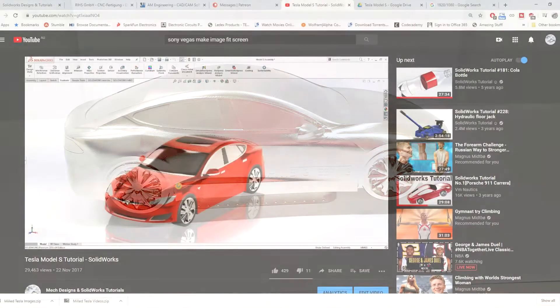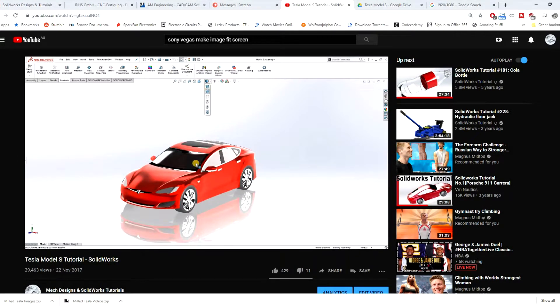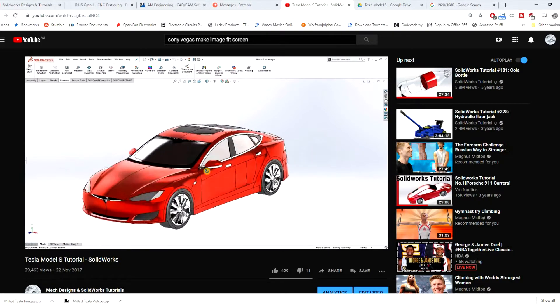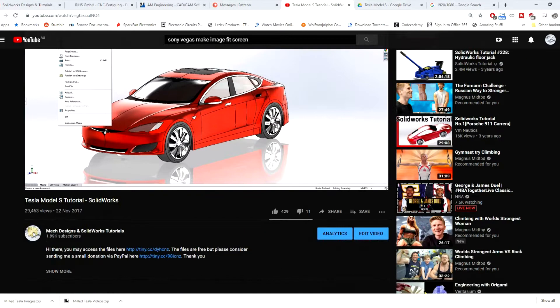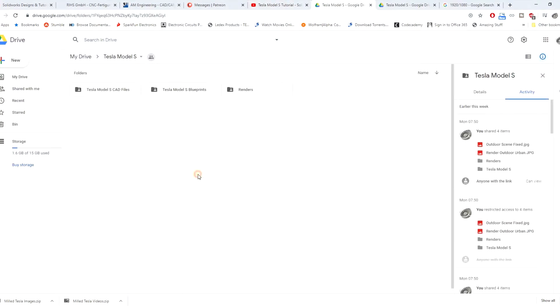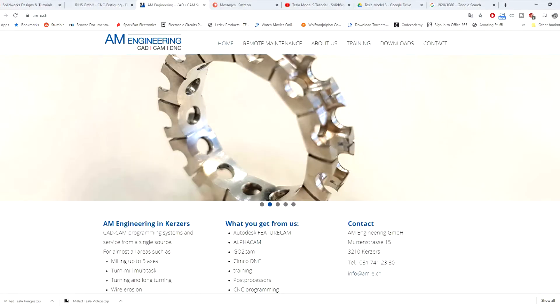So I uploaded a tutorial video — you can check the link in this video description for that. If you're interested in learning how I modelled this, that video might be of interest to you. You can also access the CAD files. I've uploaded the SOLIDWORKS files and the STEP files. The files are free, they're just on a shared Google Drive link. And if you'd like, you could send me a small donation just to help out with the channel and help me make some more videos in the future.